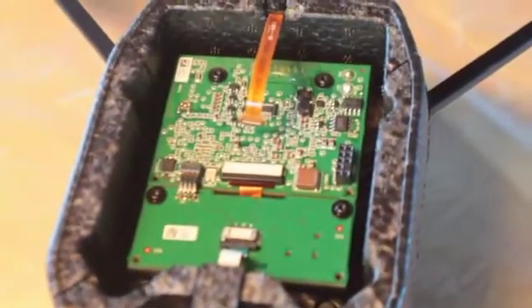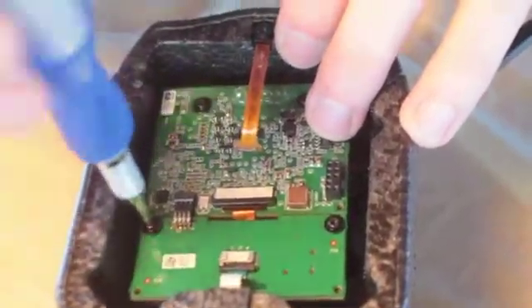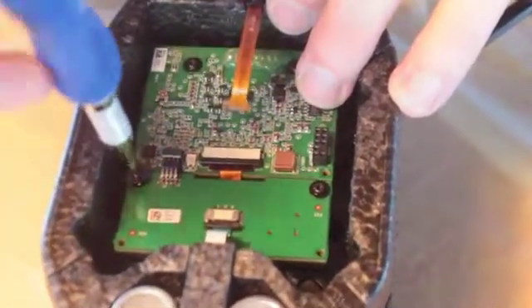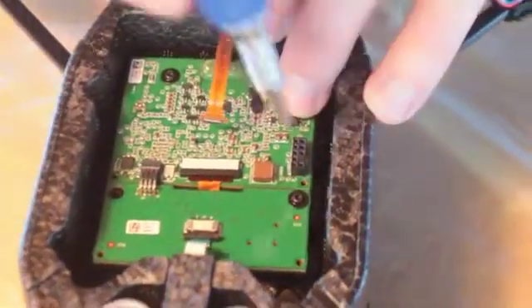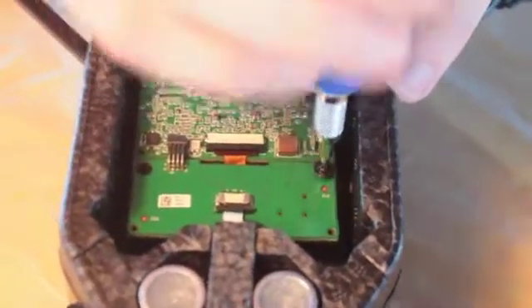Switch bits — these large screws have a different head on them. After finding the right bit, go ahead and take those large screws off. But don't take the big screws farthest away from the camera right now. We're going to need those to keep the motherboard in place while we remove the navigation board — otherwise you're going to have a bad time. So undo all those screws right there except for the ones farthest from the camera.